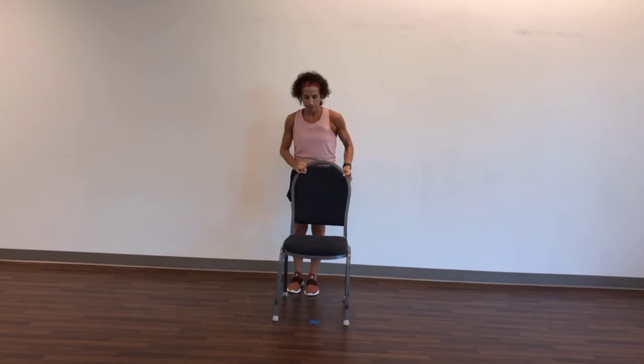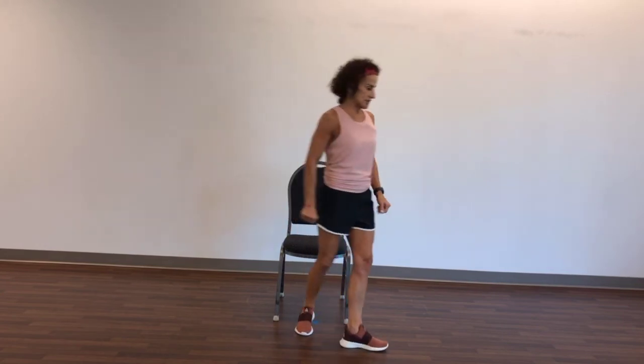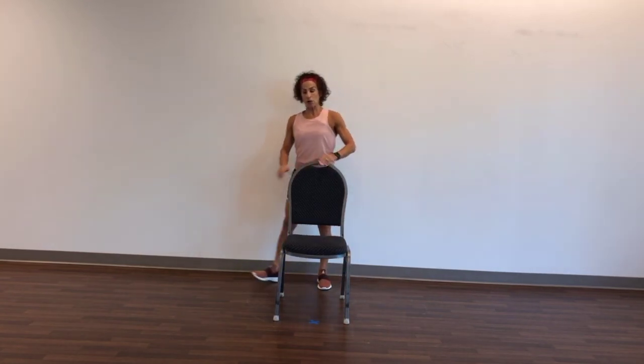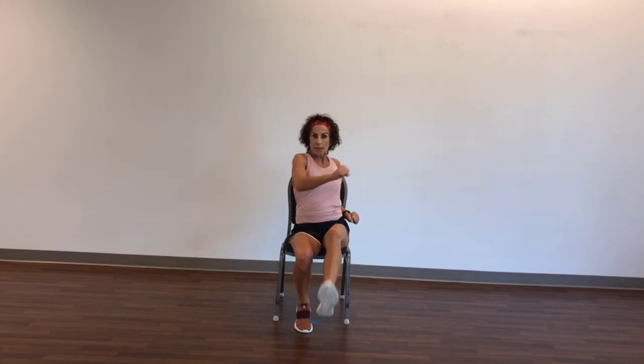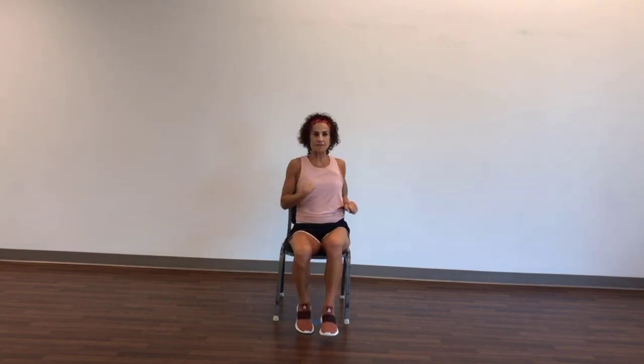I'm going to straighten my chair. We're going to march around to the front. Take a seat, stand up, march around to the back, come here, take a dip, march around to the front, sit. Give me a kick, kick and a kick with a punch and a punch. Kick, kick, punch, punch. Now go as fast or as slow as you want — if you want to pick up the pace, you can raise the arms a little bit higher. Five, four, three, two, one.